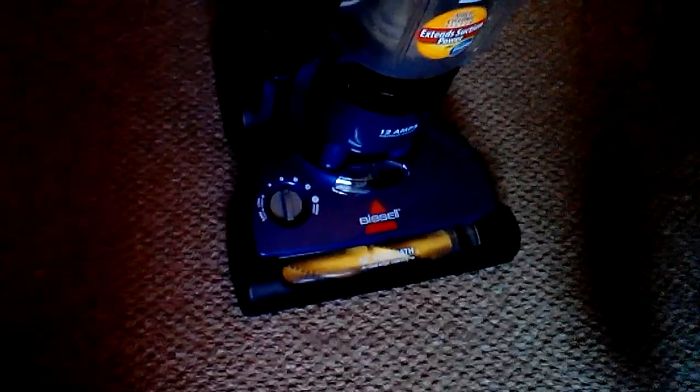We have the 15-inch wide brush hole with dual-edge cleaning. I kind of figured out the dual-edge cleaning — that side really doesn't pick up paper so well. You have your brush switch. That's a factory setting, right in the middle.